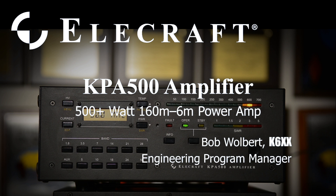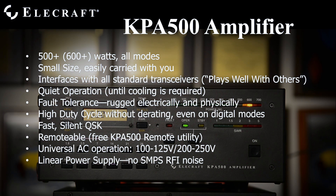The KPA500 is a self-contained 500 to 600 watt amplifier operating all modes from 160 through 6 meters. It is small and easily carried and works with all standard transceivers.